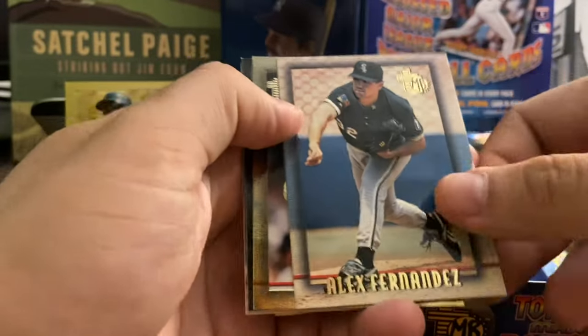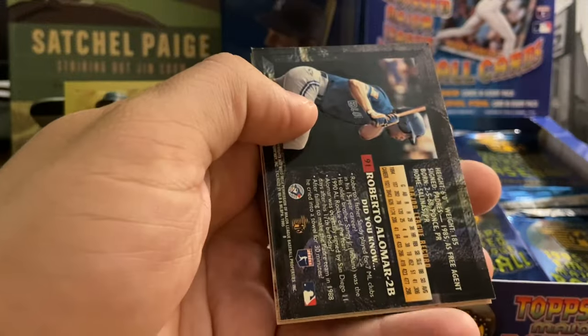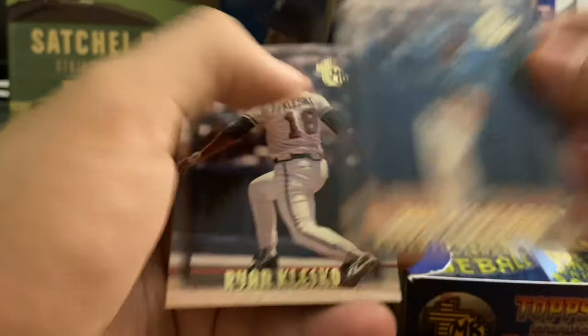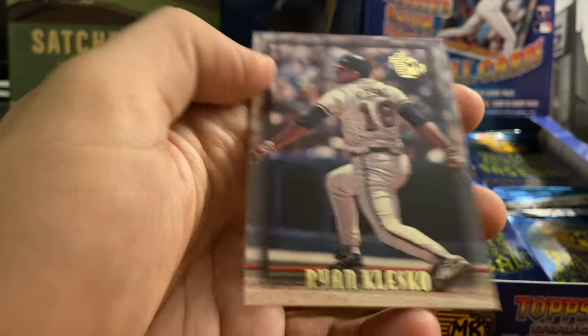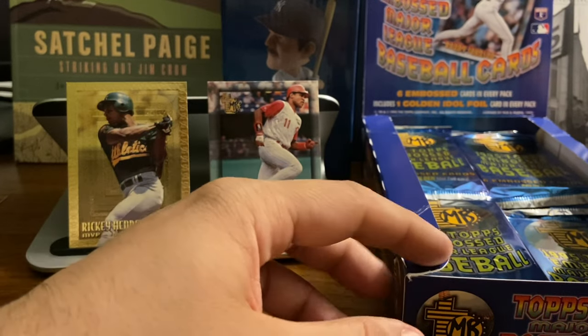Alex Fernandez. Jimmy Key is our gold card. And then we've got Roberto Alomar and Ryan Klesko, there with the Braves.